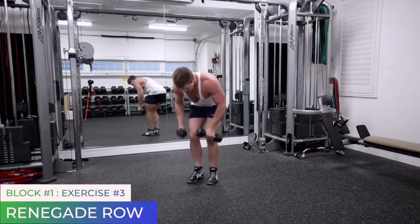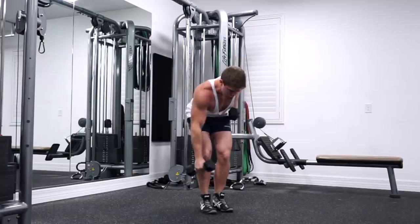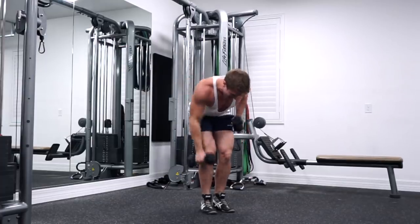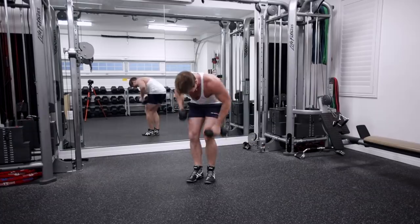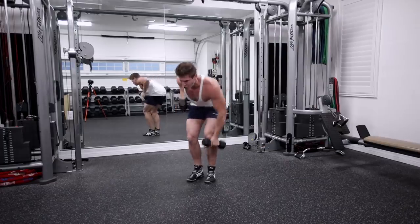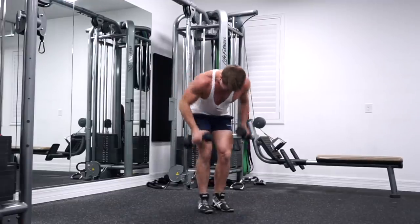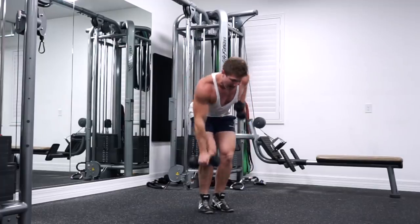Renegade rows — one minute long, here we go. This movement's all about speed and keeping up with your breathing. The next block of three exercises is going to be legs, so we're going to give that upper body a little bit of rest. Use your breathing to help you stay consistent. Halfway there. Come on guys, push through it. 15 seconds — pull those elbows up high. Five, four, three, two, one, and relax.